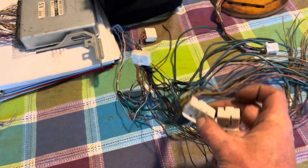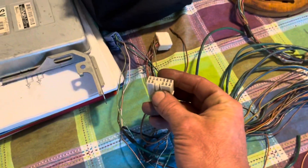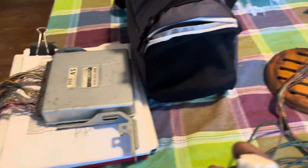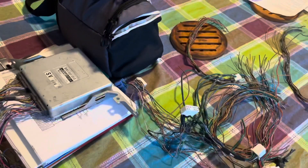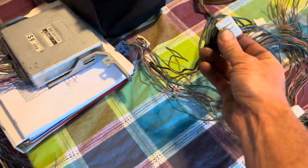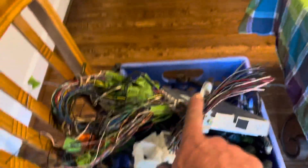So these two are ECU connectors — there's that one and that one. And then this is a body pin connector, and these two as well. I'm going to figure out how all those go. I have the body connector from the GS400 right here. What I'm going to do is actually tap these wires into these wires so that I can make a little jumper harness. So this will plug into the original connectors in the IS, and then this will plug into the original connector for the 1UZ.